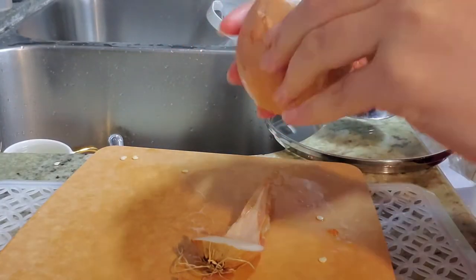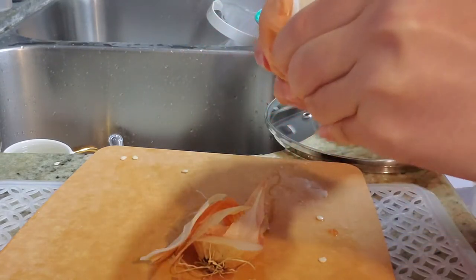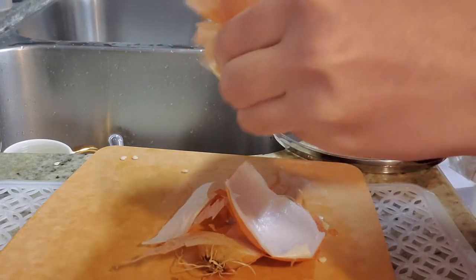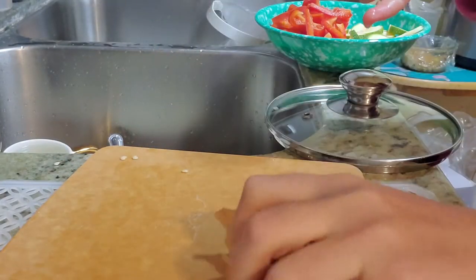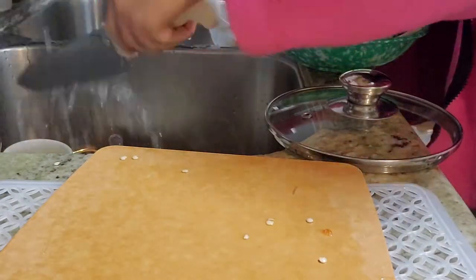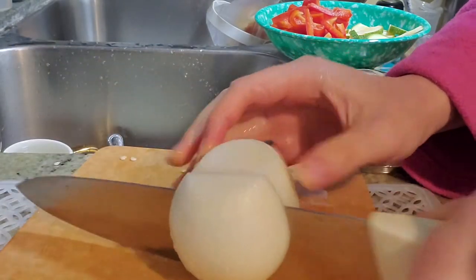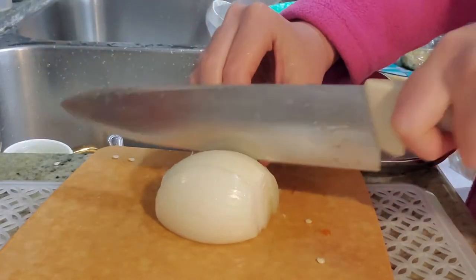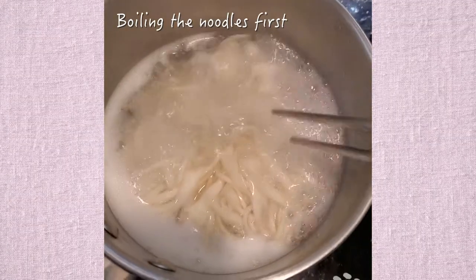And I'm just cutting some onions here. Isn't this satisfying to peel an onion? At least that's what I think. Look at that shiny onion. Onions are really good for your immune system, so eat lots of them to prevent yourself from getting sick.